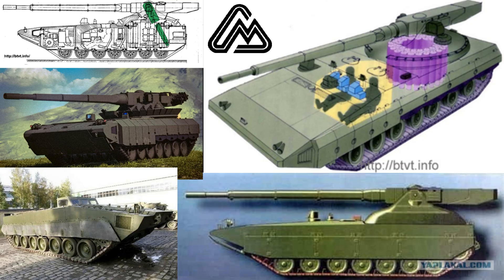In the mid-1980s, the JCS Design Bureau started work on the Object 299, which was expected to come into service at some point in the late 90s.